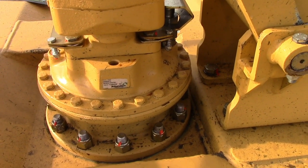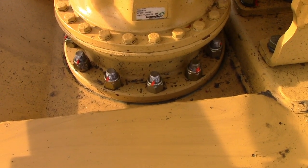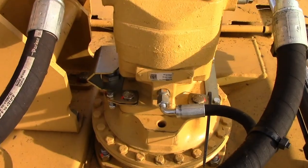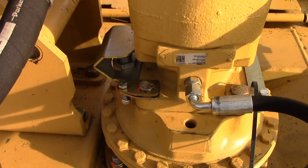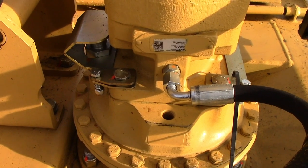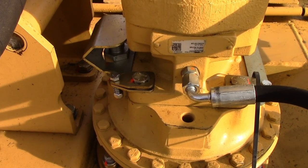The spindle bolts down here are torqued and marked. Check them every day and re-torque if loose. The motor is held to the spindle with four bolts secured with a locking tab. Check these bolts every day for torque for the first 40 hours, then weekly after that.